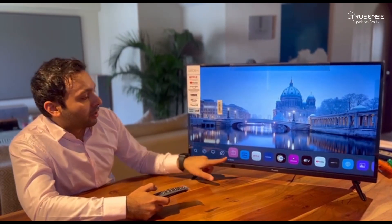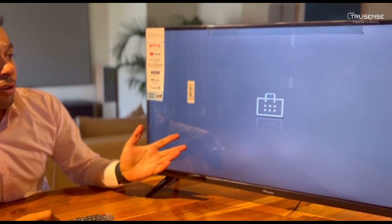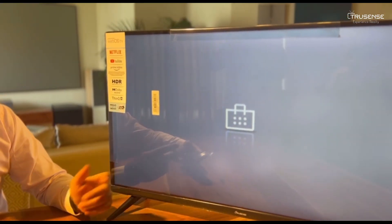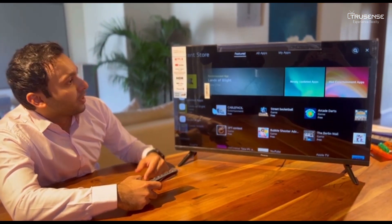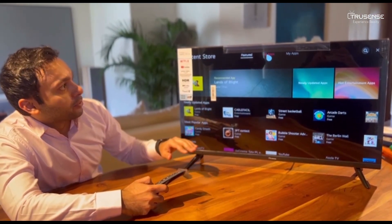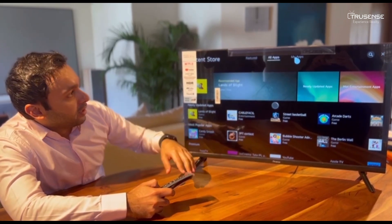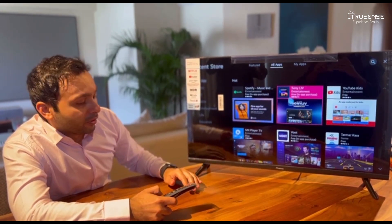Apart from that, you have an app store which is an LG Content Store. You can download all your latest features on this, and once it opens up you have all sorts of apps — your featured apps, your all apps, and you can even access your own apps there. Everything is very user friendly, just a click of a button away.